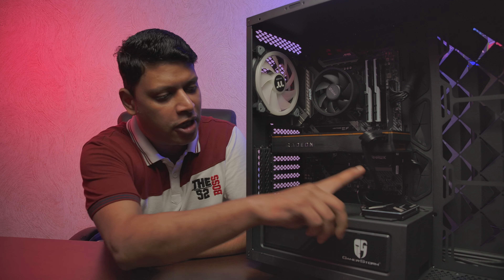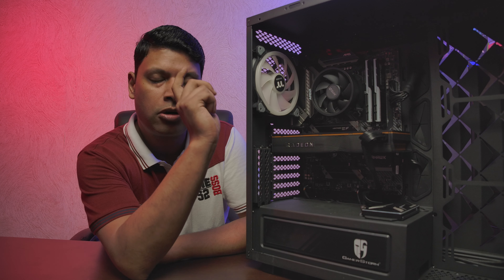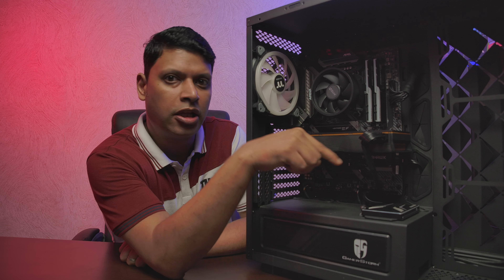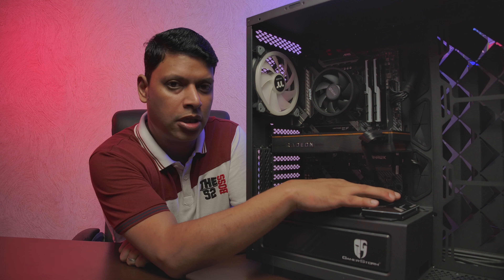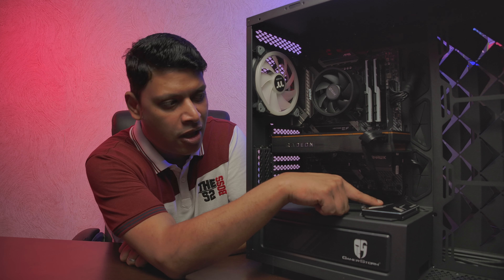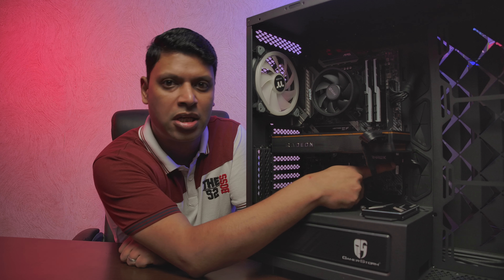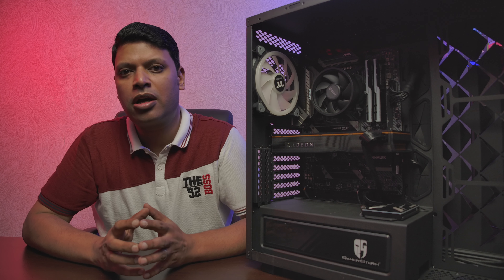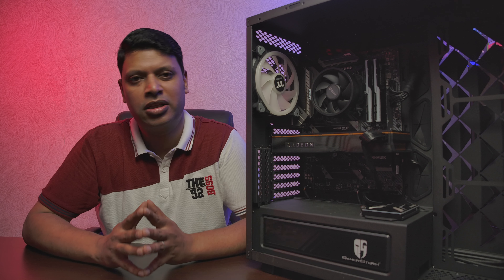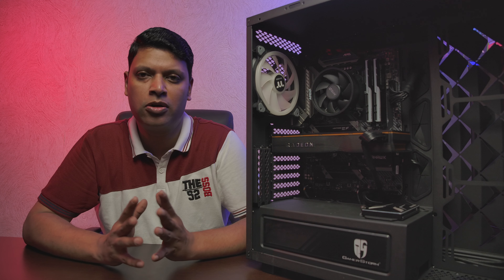Our SATA drive is now connected with just two cables: the SATA power coming from the power supply unit, and the SATA data cable — one end plugged into the back of the drive and the other into SATA port number one on the motherboard. Check your motherboard manual to find where the SATA ports are located.